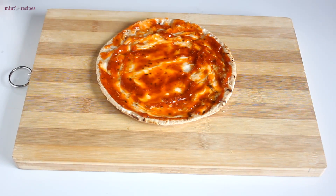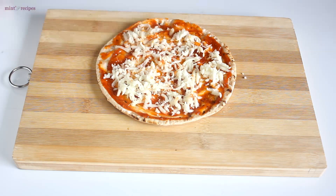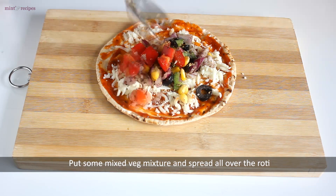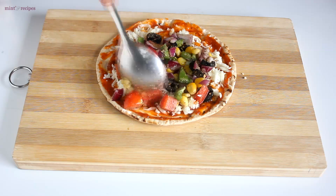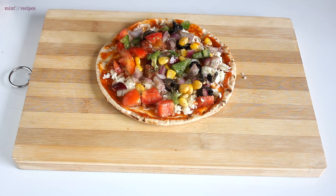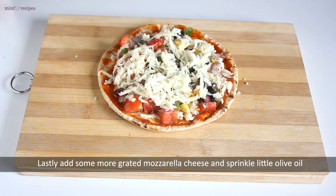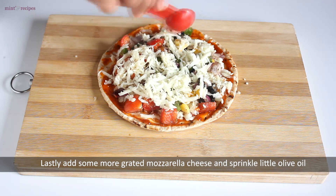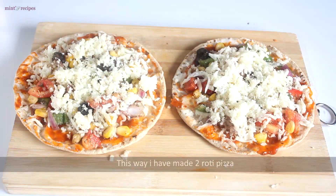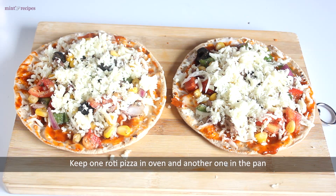After the pizza pasta sauce, we add mozzarella cheese. Then we add the prepared veggies on top. We add grated mozzarella cheese and a little olive oil on top.